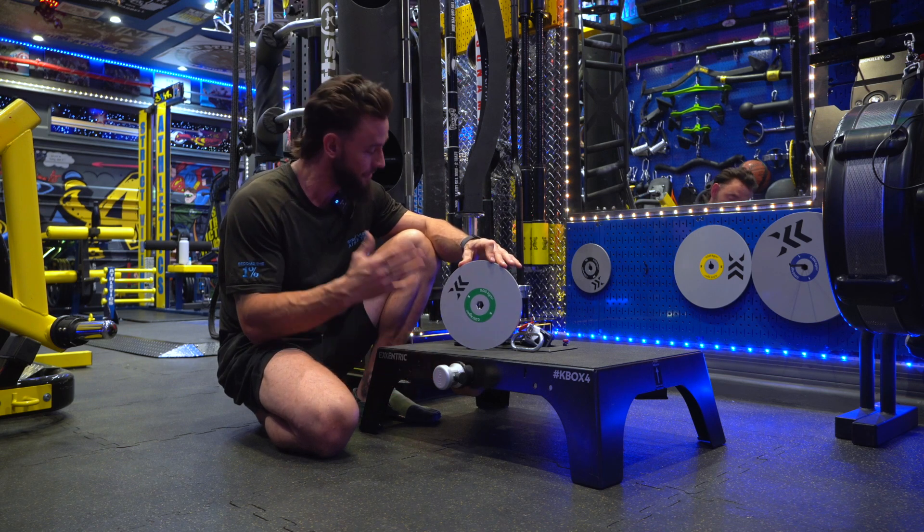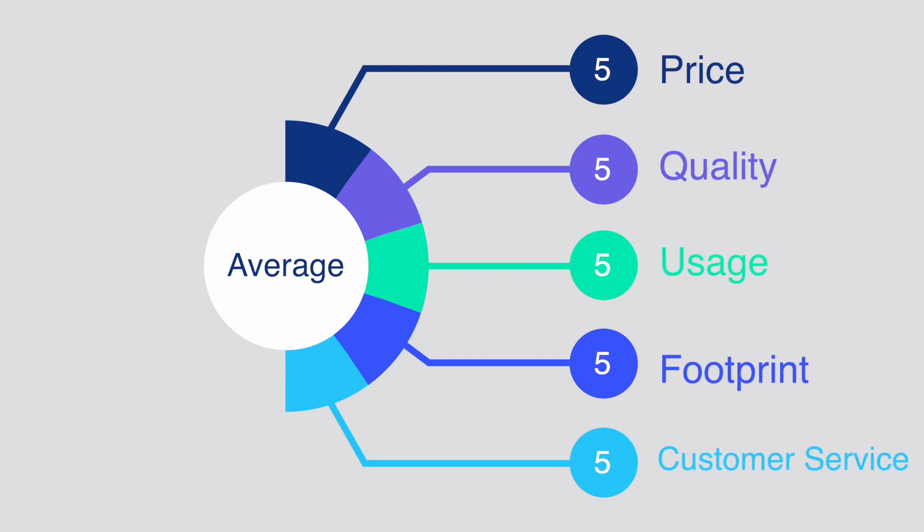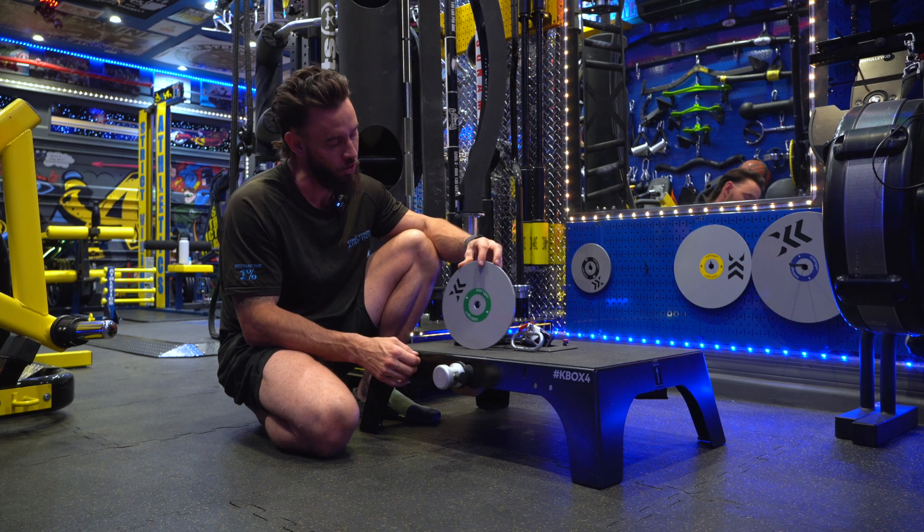They have an amazing product here. As you guys know, our reviews go on pricing, quality, usage, footprint, and customer service. So we're going to take that category by category.